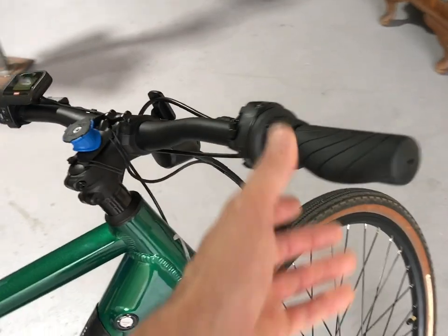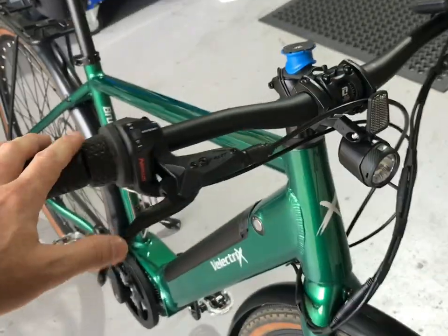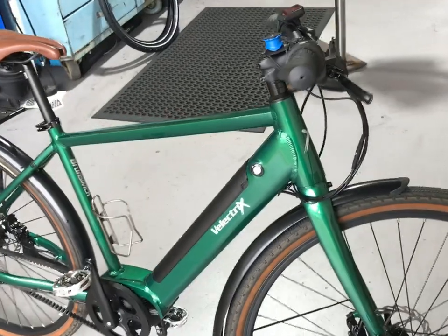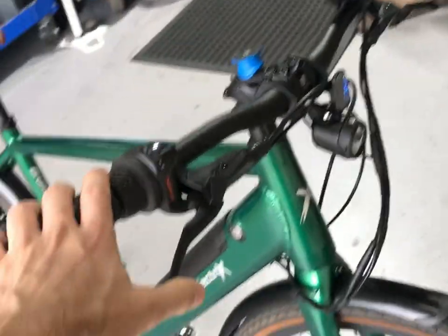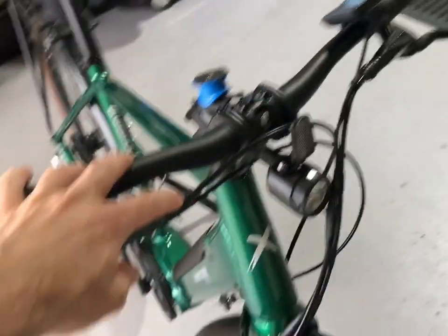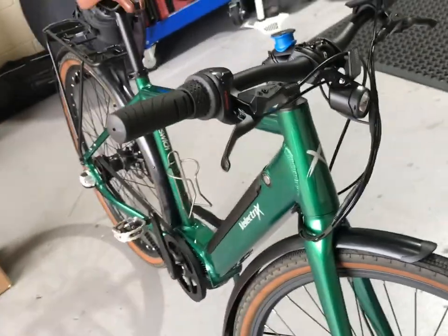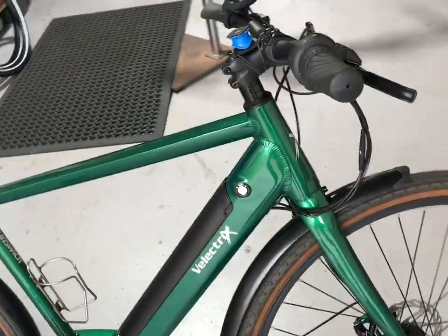The brakes were surprisingly good. It's this brand Nutt — I've never heard of them, but apparently they're being used quite a lot now on e-bikes and e-scooters as an entry-level model, and they actually feel really good with no issues with performance. My only concern is potentially getting spare parts should I need to shorten the hose — olives, nuts, and all the different things. We'll have to find out how easily those parts are available, but they perform really nicely.